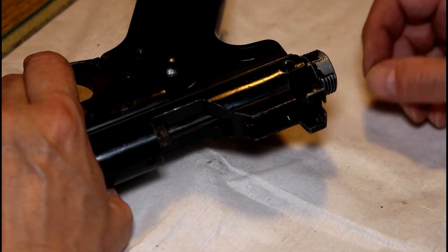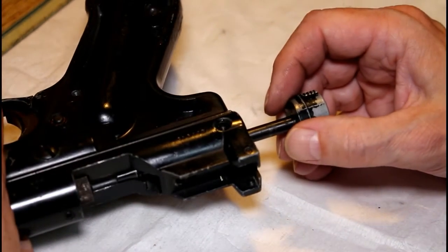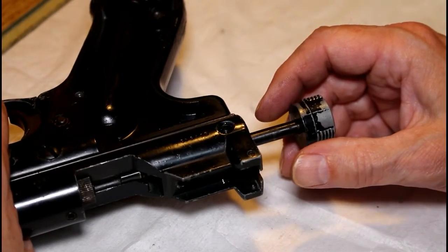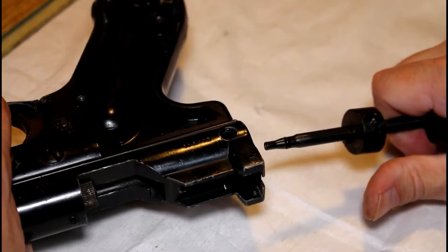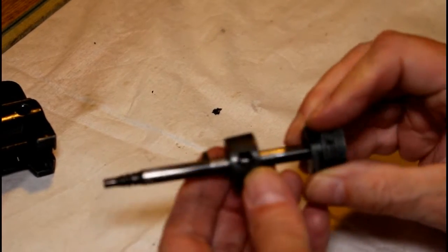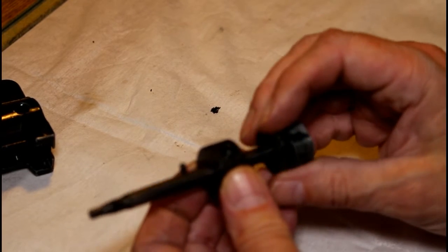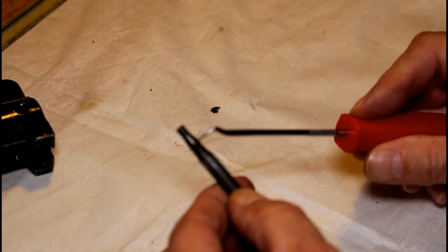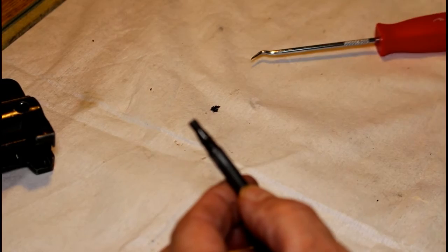With all of those screws removed, the actual loading bolt should pull out of the back. I found this incredibly stiff to start with and actually wondered whether there was another screw holding it in - I really had to give it quite a pull to pull the whole back assembly out. Here we have the retaining collar and the bolt assembly itself.